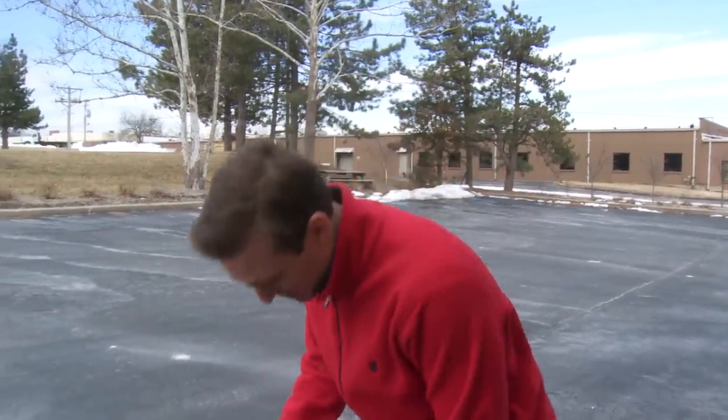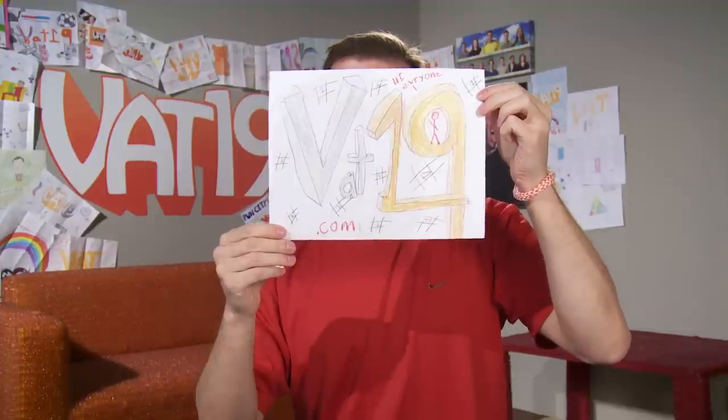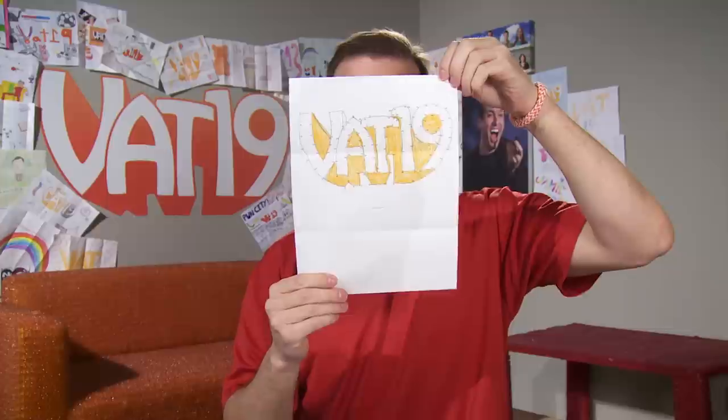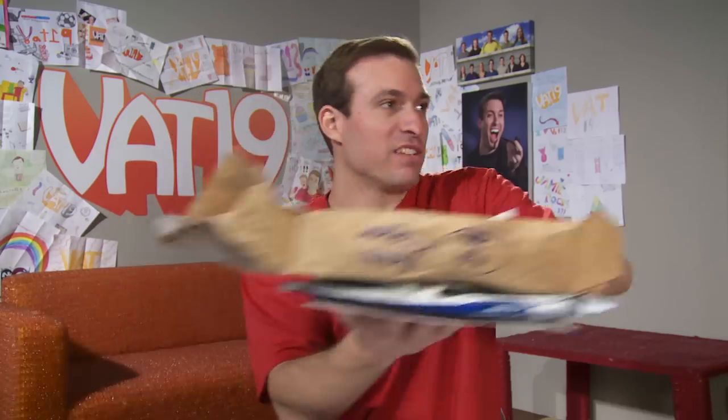Available now at Vat19. You don't see an electric unicycle on the daily. Time for fan art — got a dot-to-dot, baby. Wow, that was some amazing fan art.